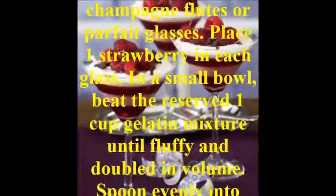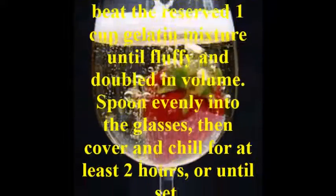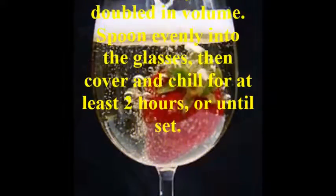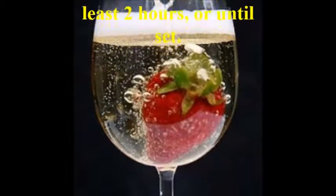In a small bowl, beat the reserved 1 cup gelatin mixture until fluffy and doubled in volume. Spoon evenly into the glasses, then cover and chill for at least 2 hours, or until set.